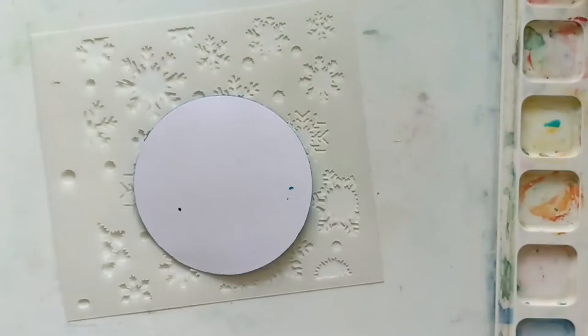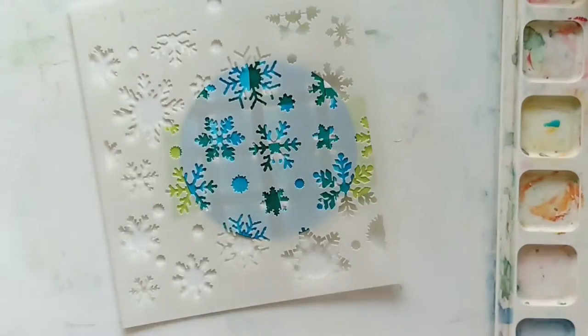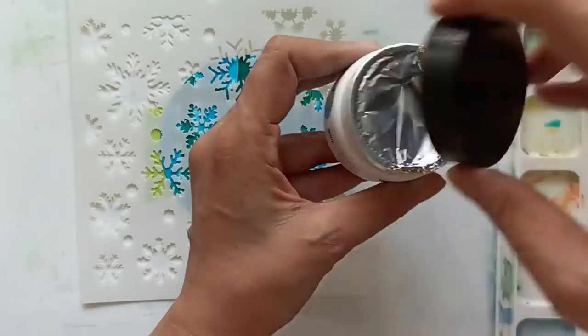I dried my plaid background thoroughly with a heat gun. And now I will do some stenciling on top with the snowflake stencil and the white texture paste.